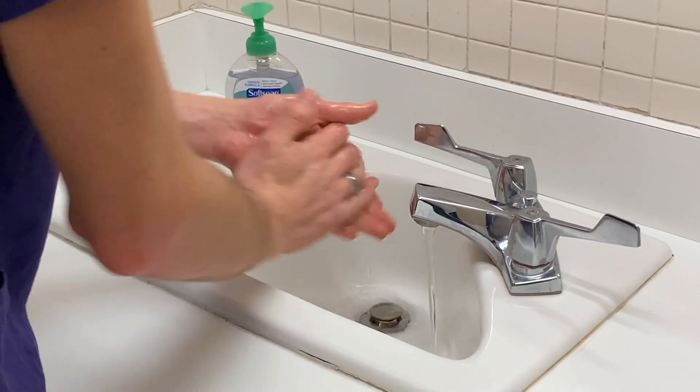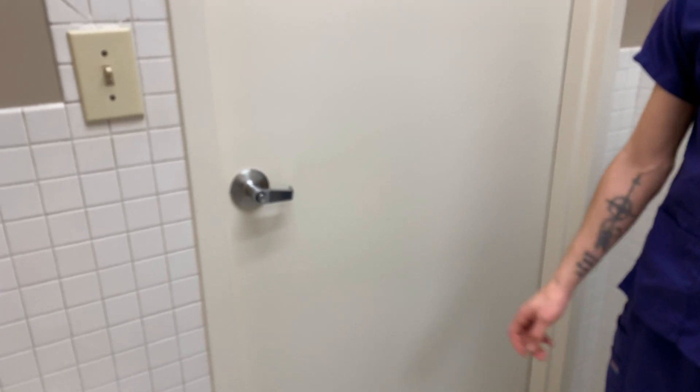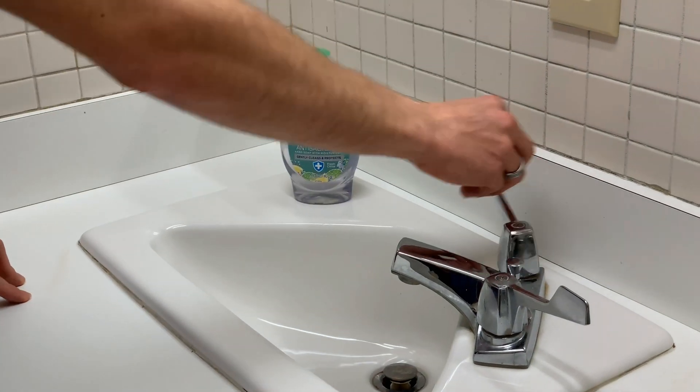All right, you've got the soap — great. No! No! No! All right, let's try this again.